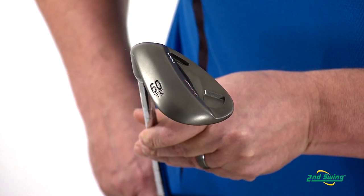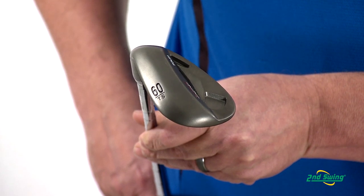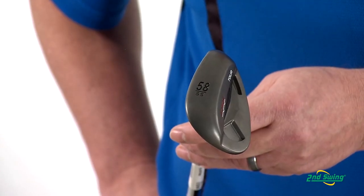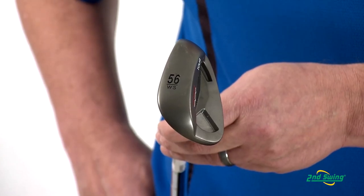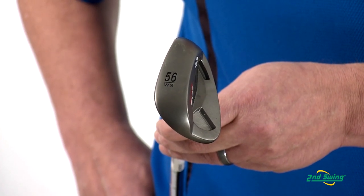The Tour Wedge is available in three sole widths. The thin sole has the least amount of bounce and is best for shallow swings and firm turf conditions. The standard sole provides a medium bounce and performs well in all types of turf conditions. The wide sole has the most bounce and is outstanding in softer turf and sand conditions.